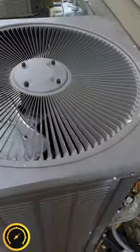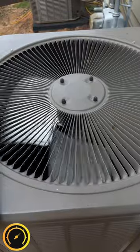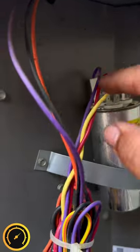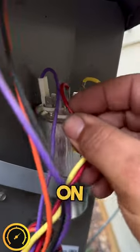Got to this unit today and wasn't sure if I'd ever heard a unit do this before. Looks like they replaced the capacitor, but they have the common for the unit on the fan terminal.